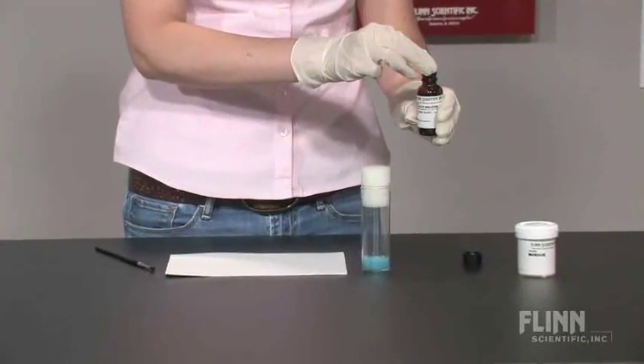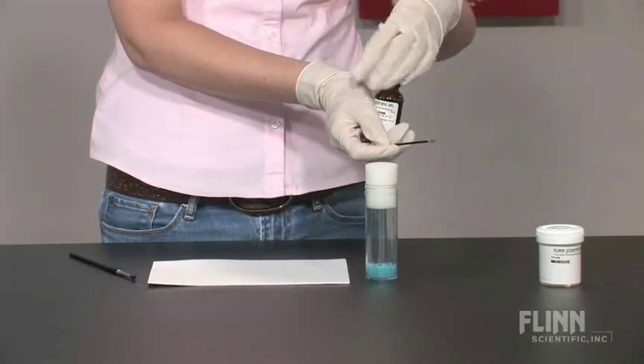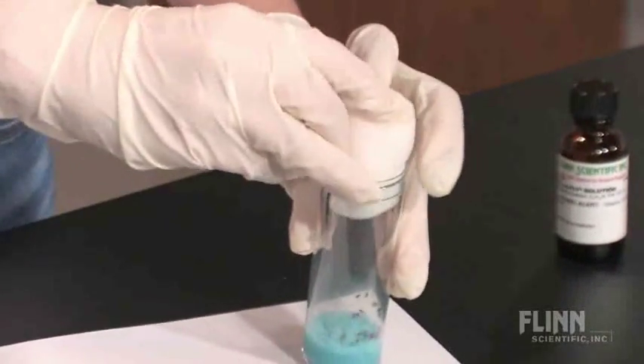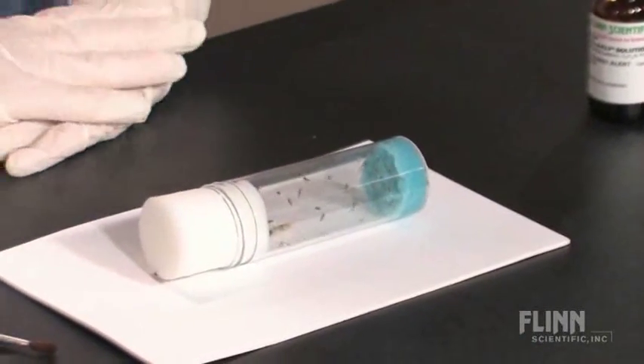Insert the tip of the wand into the lullifly solution, then recap the lullifly solution immediately. Gently tap the vial of Drosophila on the table so that the flies are knocked to the bottom of the vial. Quickly remove the foam plug and insert the wand into the vial just below the plug.